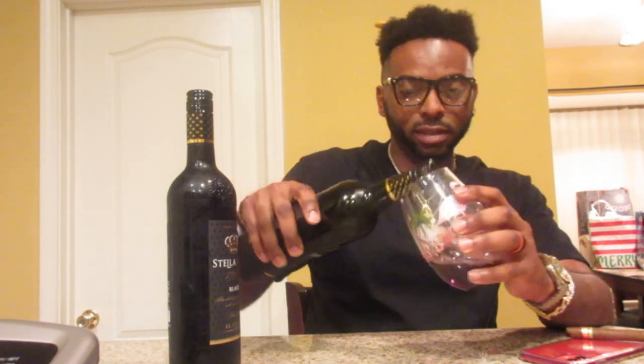Y'all like my wine glass? Flamingos — Florida boy, Flamingos. If y'all go to Busch Gardens they got Flamingos. Anyway, smells good, let's try it.